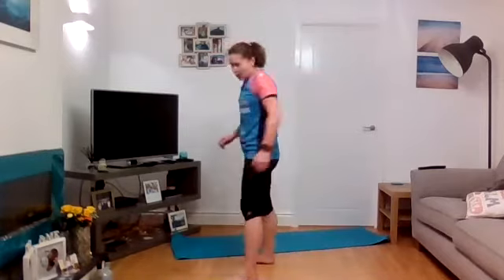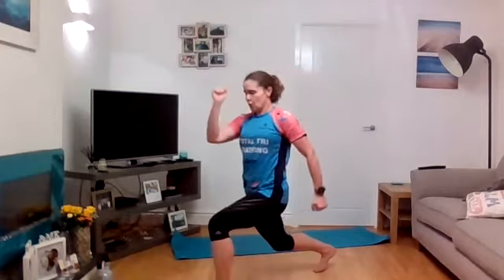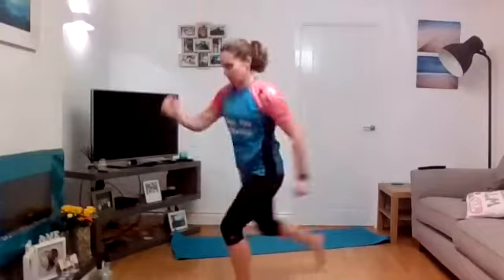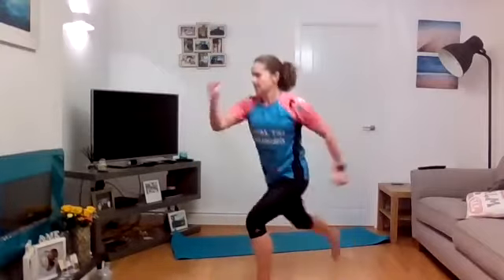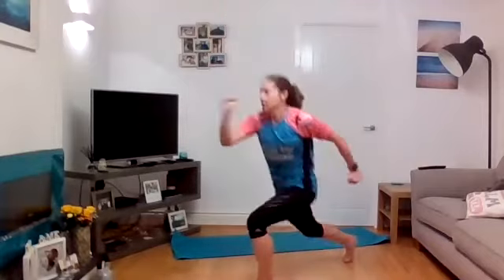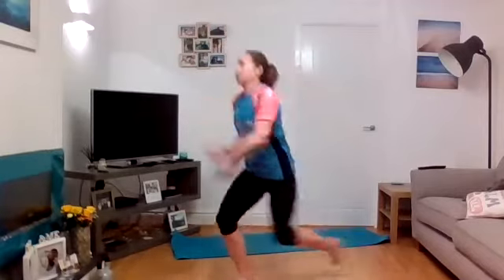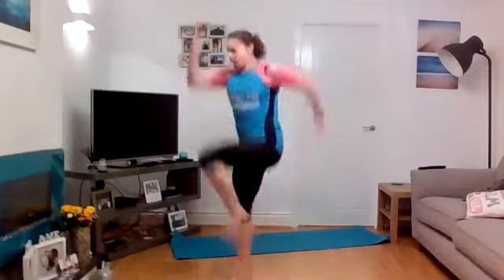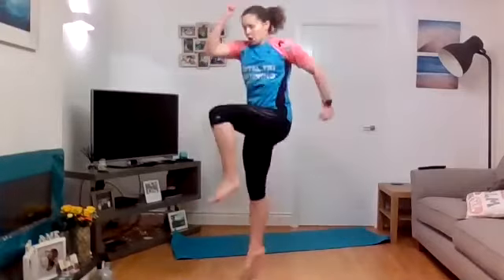Reverse lunge to knee drive — dripping. Get ready, on your feet — five, four, three, two, one, let's go! Lunge, power it up, drive up — use the arms, pull those elbows back. Five, four, three, two, one — change, arm forward, leg back, and go. Doesn't work if you've got the arms going the wrong way — really awkward. Drive it back, nearly there — last little bit, five, four, three, two, one.